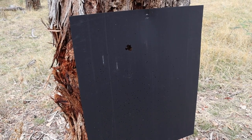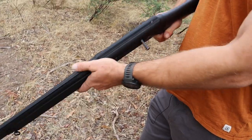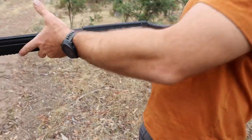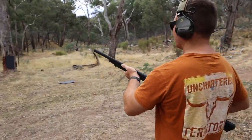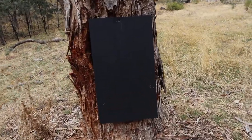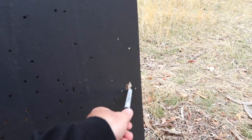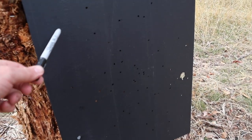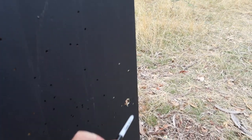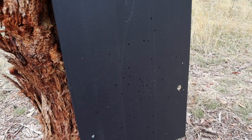We'll shoot the same distance, same choke with a BB now. So this one is our BB shot. It's hard to see on the black target — there's the wad, and then there's all our BBs. Once again, almost the same width. It's a pretty big spread really.